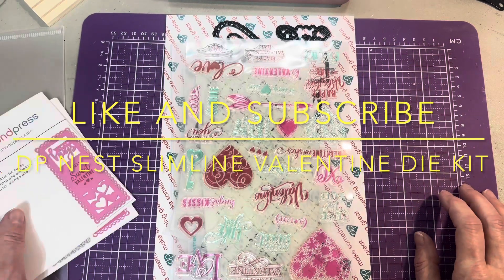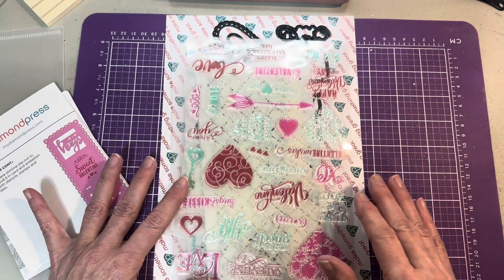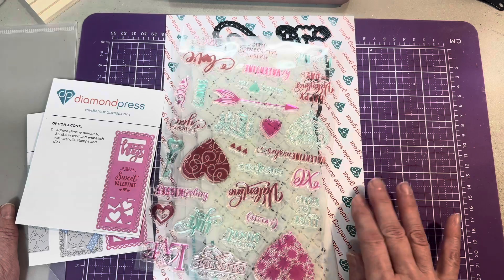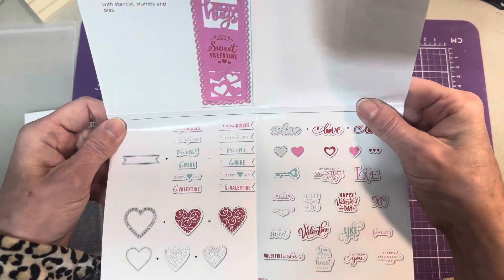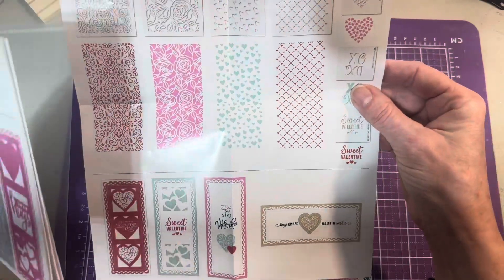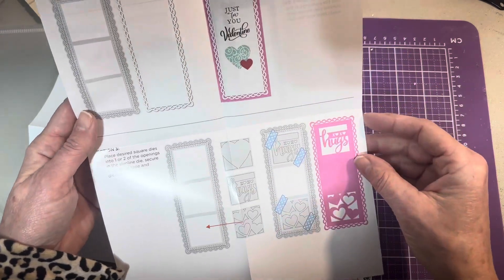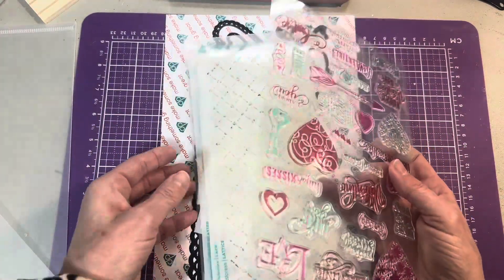Hello everyone, today I got my auto ship for Diamond Press featuring the slimline Valentine's kit. I'll go through the kit to show you what's in it on the auto ship, and then I'm going to show you how I put mine on magnet sheets and store them. When you get the kit, you'll get your instructions, and these have stencils, dies, and stamps for making slimline cards.